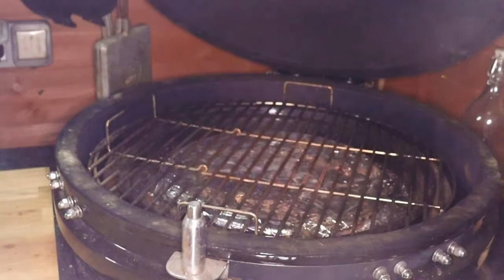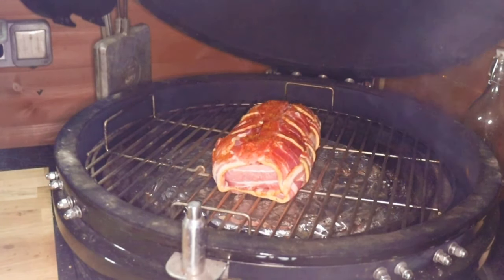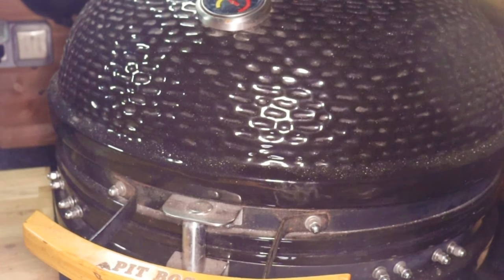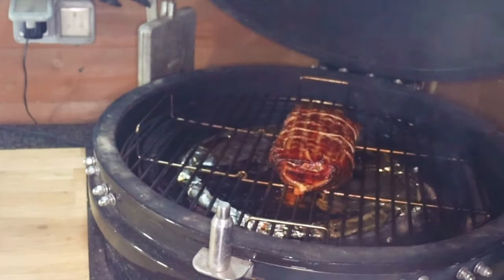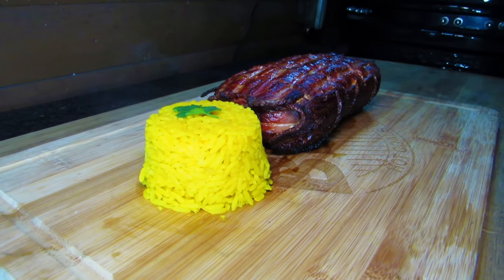We've got our kamado here running at around 135 degrees C — that's 275 F. I've got a chunk of applewood in the bottom. Get the lid down and get cooking. This has taken about two and a half hours to reach 74 degrees C — that's 165 degrees F internal temperature. We're ready, so we get our fatty off. Look at that lovely mahogany colour!